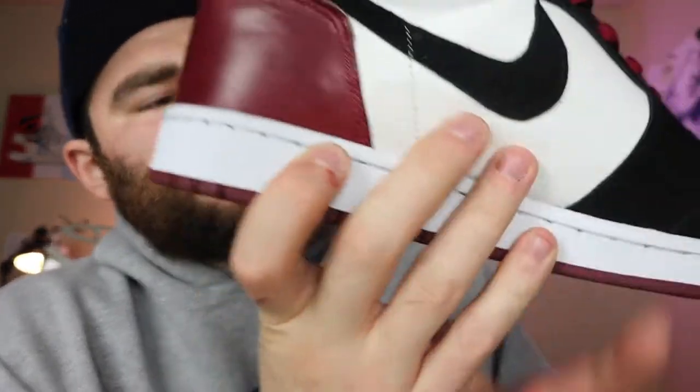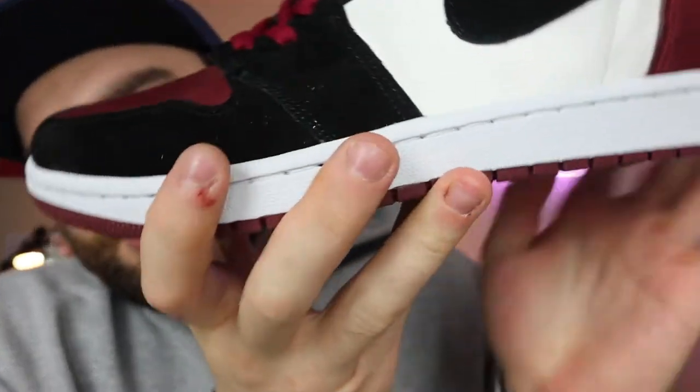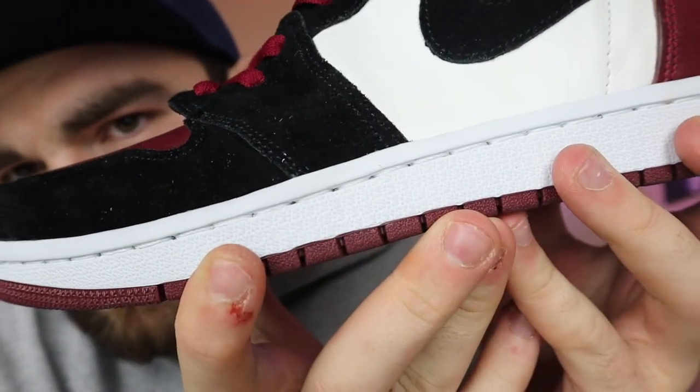I have a white insole in there that came with the shoe I took the soles off of. These were the low-top maroon and white ones — I'm not sure what they were called exactly — but I got those off of StockX. That's where the soles came from, and as you can see I used white thread for the midsole.